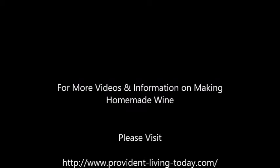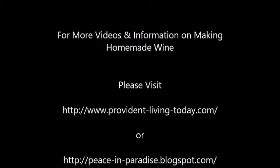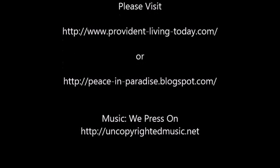For more videos and information on making homemade wine, please visit providentlivingtoday.com or peaceinparadise.blogspot.com.